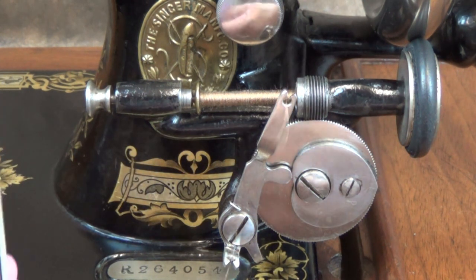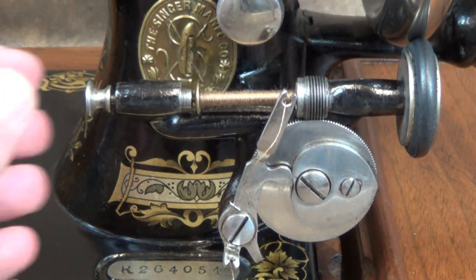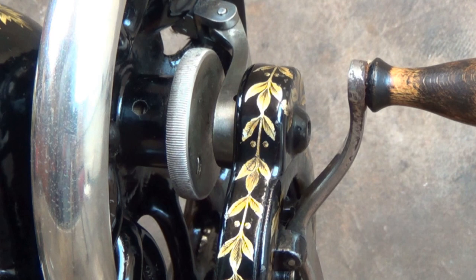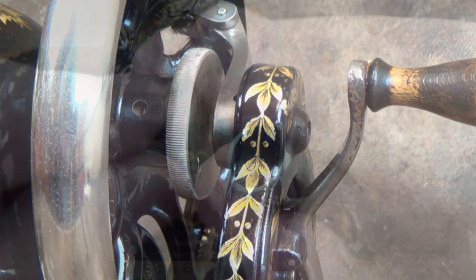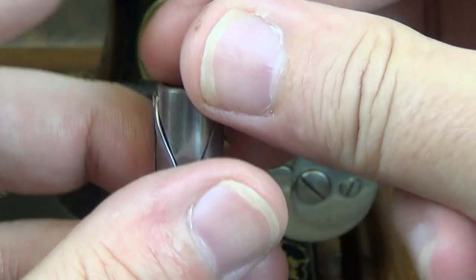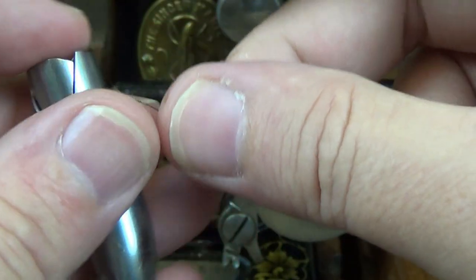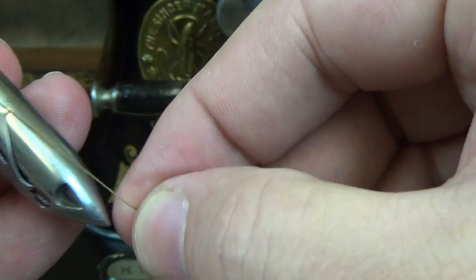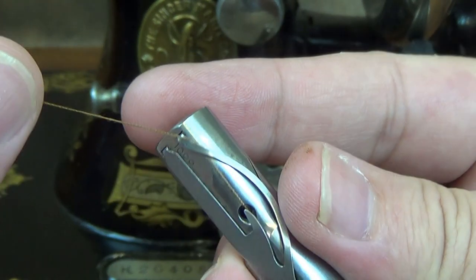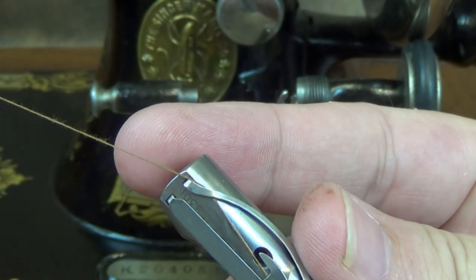It's a good idea to start and end your bobbin winding with the guide over to the right. When you've wound enough, cut the thread and remove the bobbin from the winder. Don't forget to re-engage the stop motion button. Drop the bobbin into the shuttle so the thread comes off in an anti-clockwise direction.